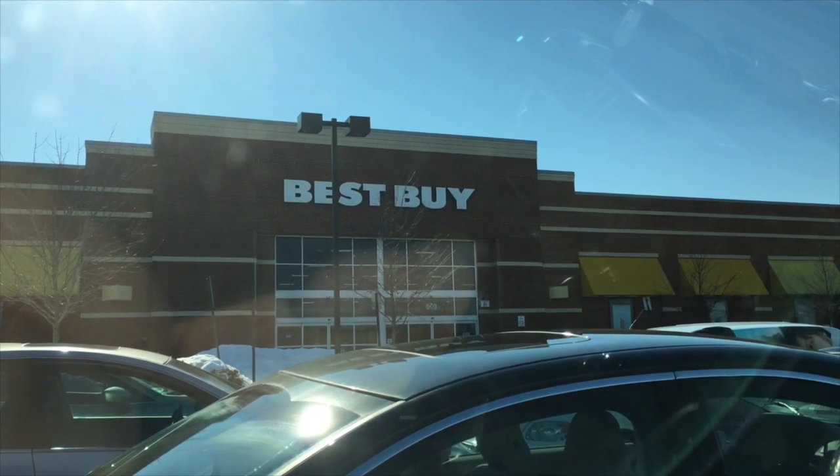Well gang, the time has come - I'm gonna bite the bullet and get myself a big boy camera. I've been using my iPhone pretty much forever, except for a few times borrowing Max's camera, but I really want to make this more of a priority and step up the quality. I've been doing research on some DSLRs and I think I've narrowed it down to a couple of options. It's just a matter of whether I want to blow all my tax refund on this or not. Let's go inside Best Buy and see what I come out with.